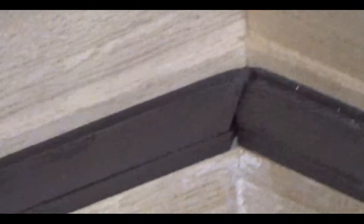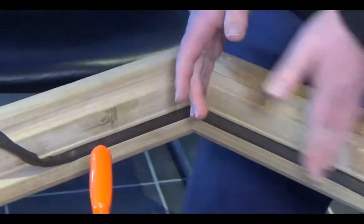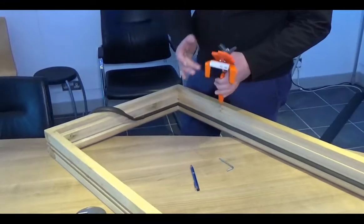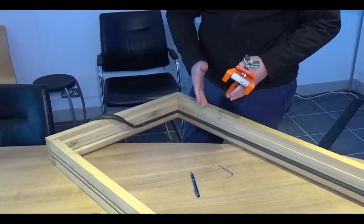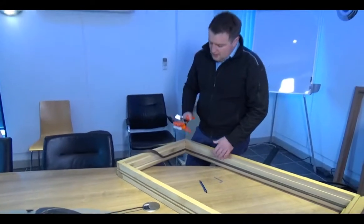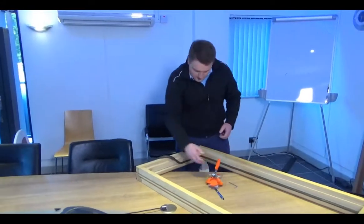It's as easy as that to set the tool up: run it up into the corner, fold the weather seal, mark the corner, offer your tool up, make sure the mark is in line with the center of the blade, adjust the stop, do a test run — just do that a couple of times until you get it right and then you're away.